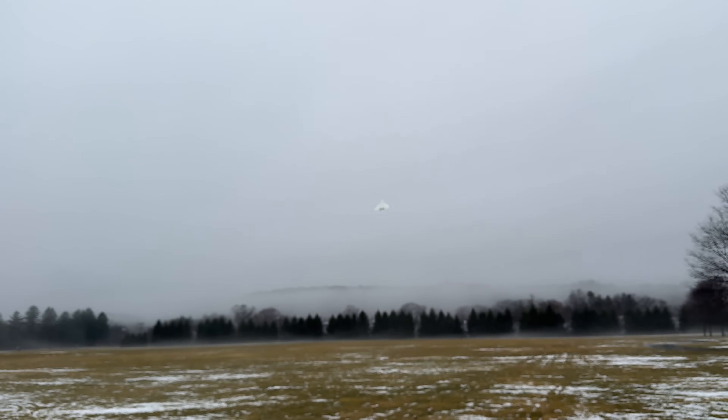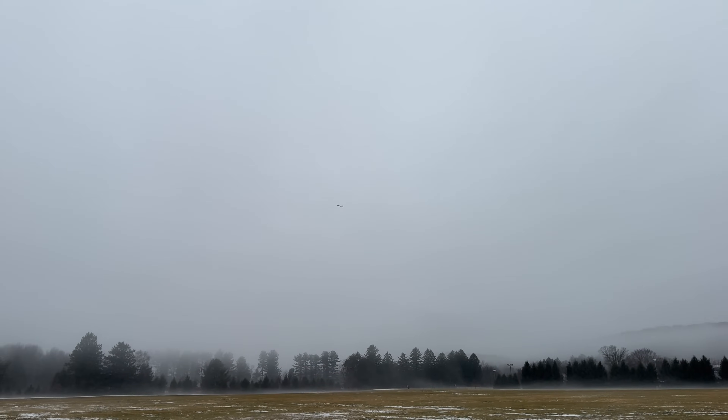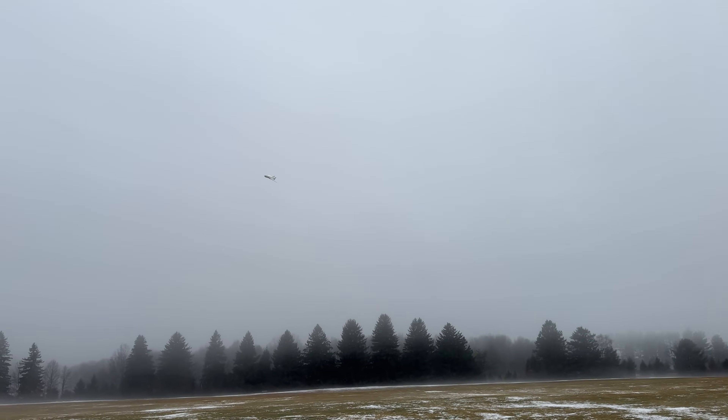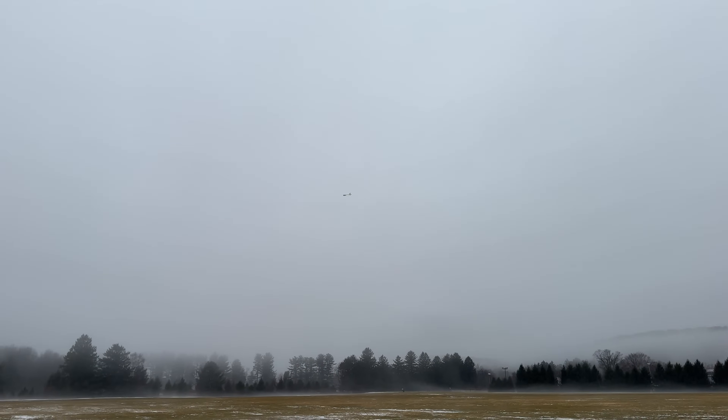I don't know if you guys can even see this because of the fog - sorry about it and it's white. I could even bring the CG forward again - very forgiving, unbelievable CG. What a maiden flight!